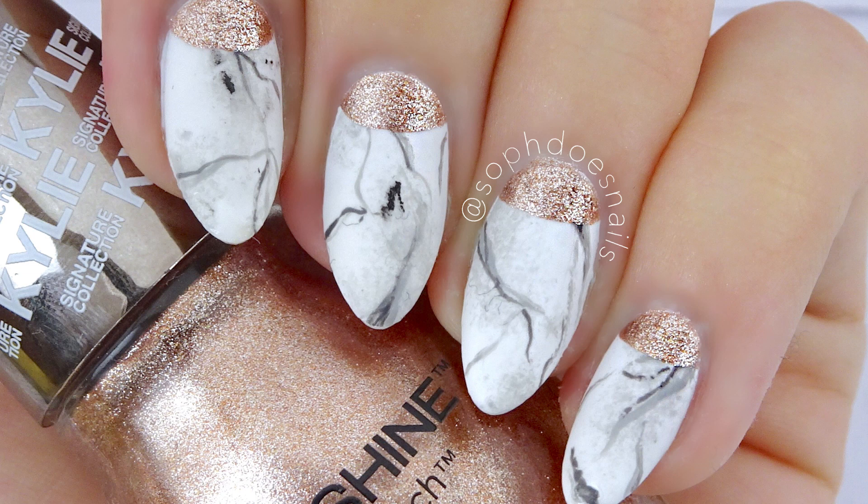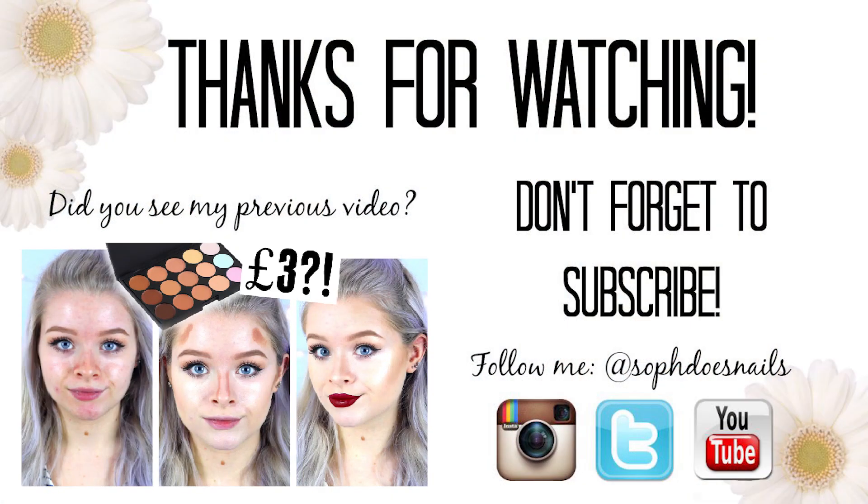So that is how you do these nails — I told you it was super simple! I hope you guys have enjoyed this video. I know it was very short, but if you have then give it a massive thumbs up, don't forget to subscribe if you are new, and I will see you guys in my next video. Bye!